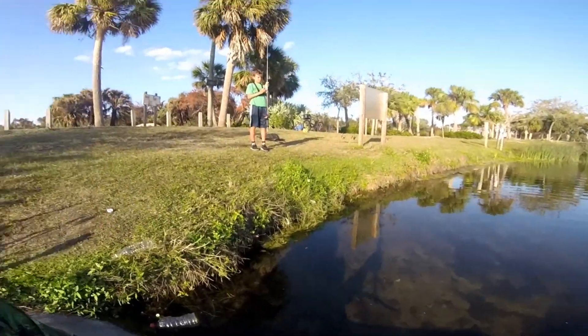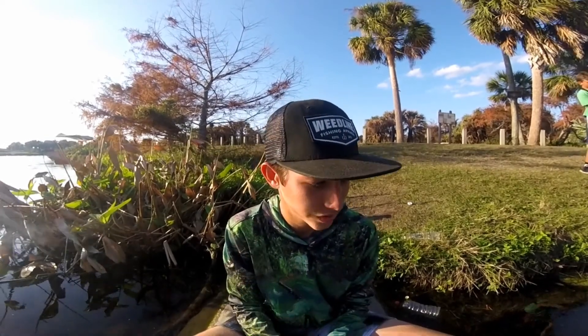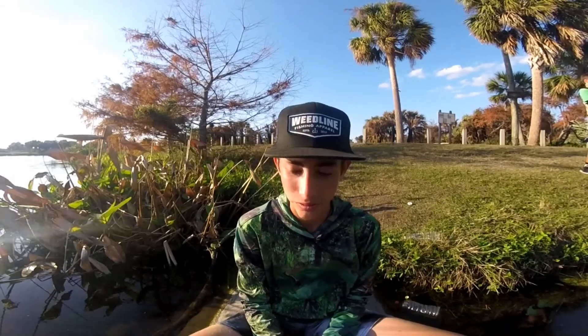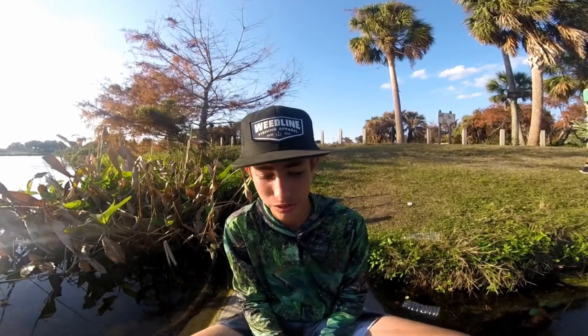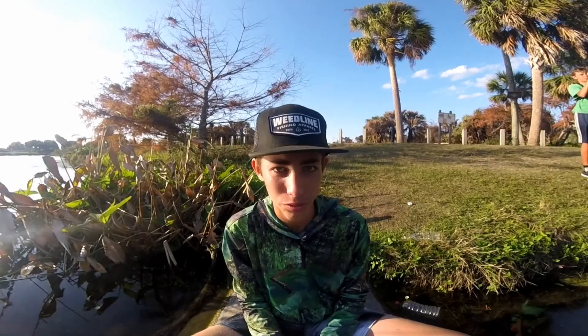Hey guys, it's in real time. I'm here with real fishing. We're going to do a little bit of bass fishing, hopefully we can get some fish. We know there's bass in here — we've caught some big bass, we've caught some small bass. Hopefully today we can get hooked up on some big ones, and maybe snag a couple small ones too.